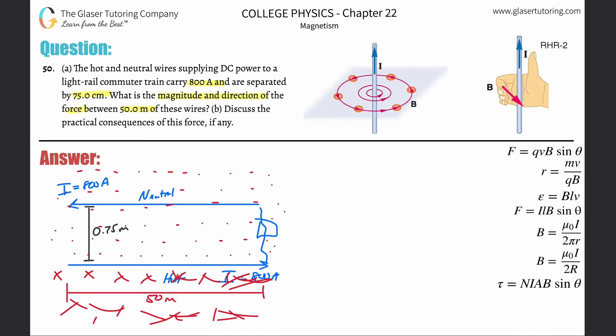Now we need to identify the force on the neutral wire created by the magnetic field of the hot wire. Forget about the hot wire and just look at the neutral wire. We apply right-hand rule number one: the current is pointing to the left, so point your thumb to the left. Above the neutral wire the dots mean the magnetic field is coming out of the page, so point your fingers toward your face.